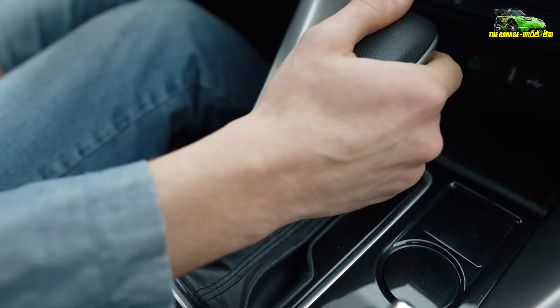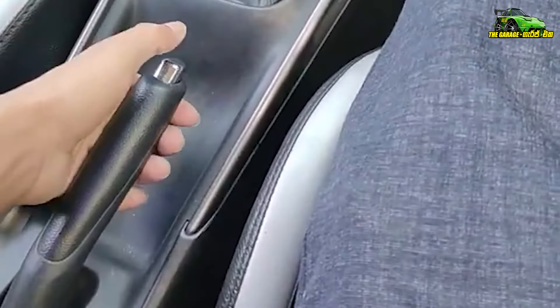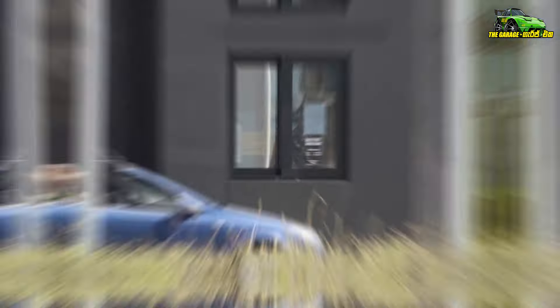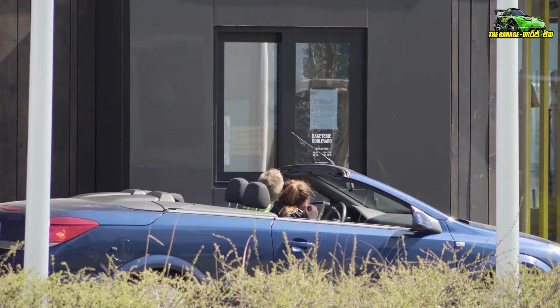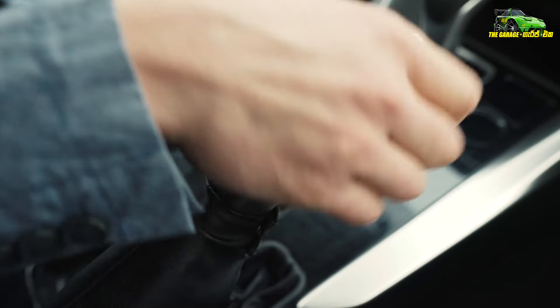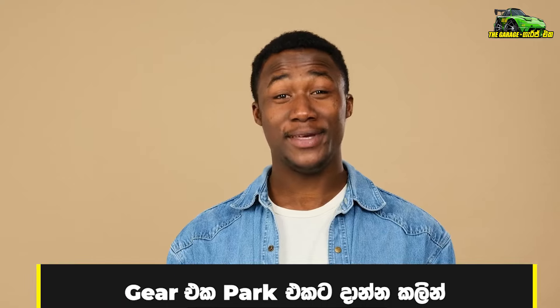There is a 1.5mm. It has 1.5mm. It has to do the handbrakes. The gear behind the gear is 2.5mm.